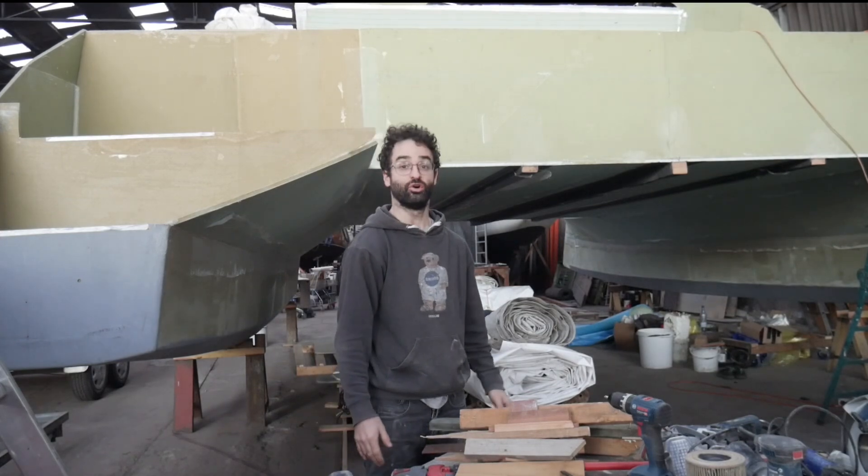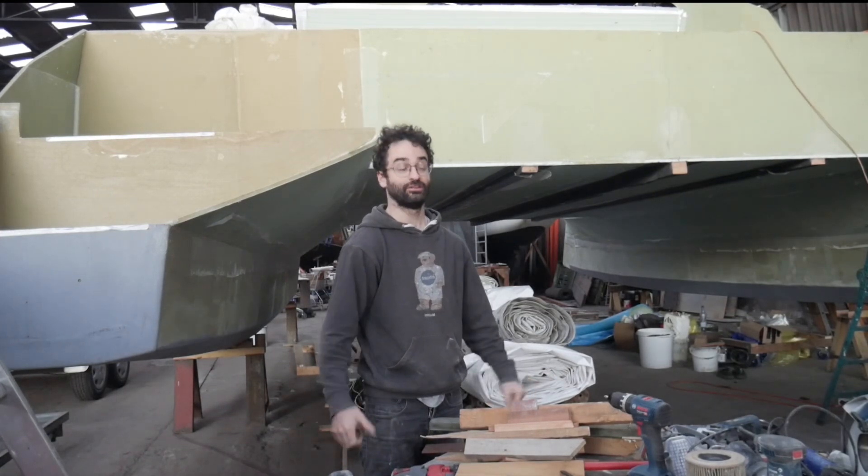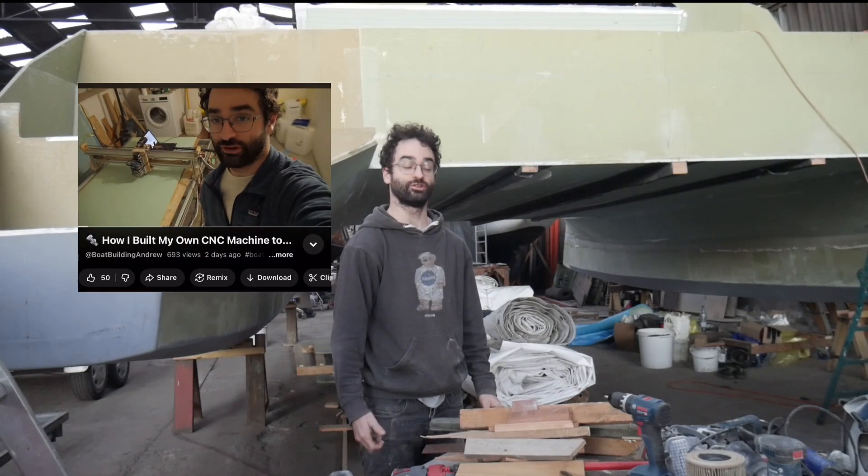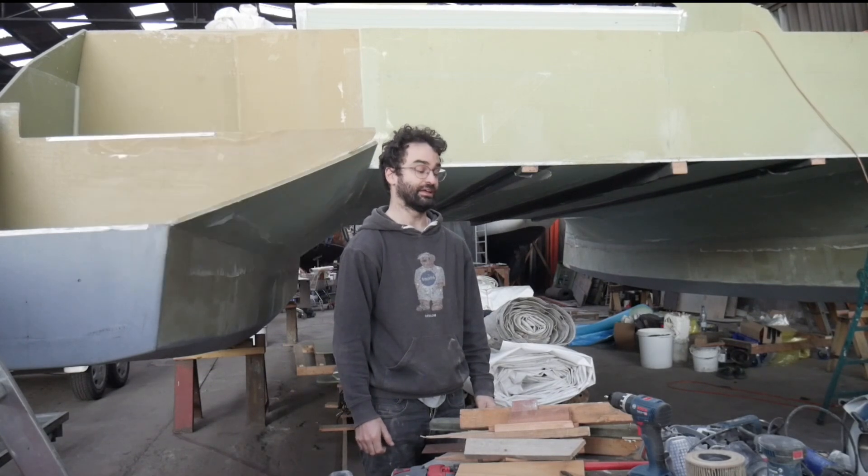At home I have a CNC router that I built — I've made a couple of videos explaining how I did that, so go check those out. And I have the 3D printer as well, which comes in handy.